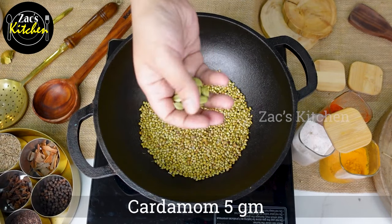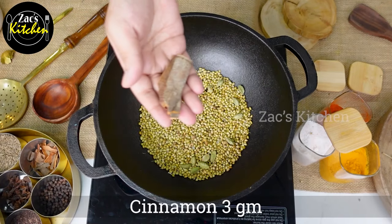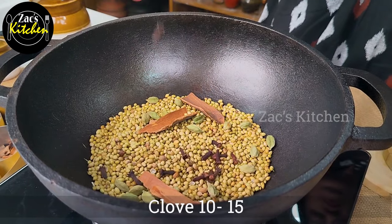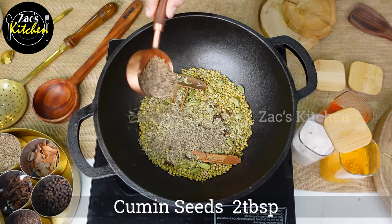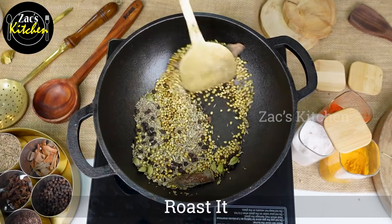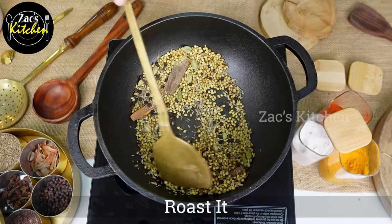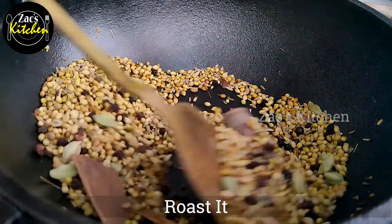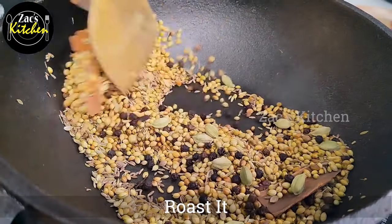Add 1 gram of salt — about 1.3g and 1.15g. Use 2 tbsp, 2 tbsp, 1 tbsp, 1 tbsp on low to medium flame. This is a great color.